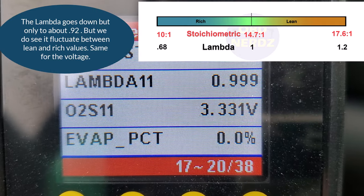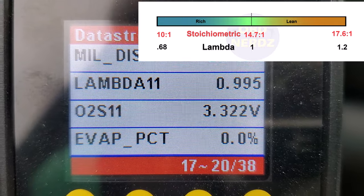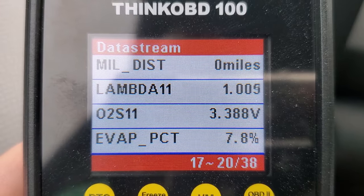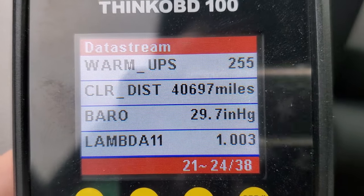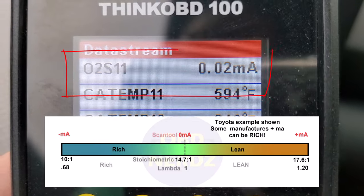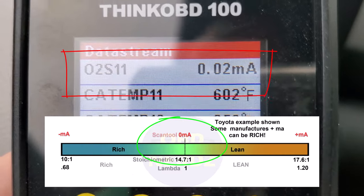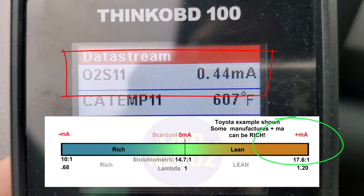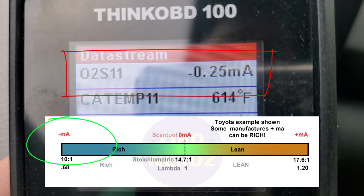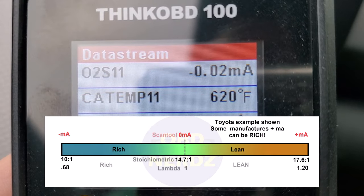I would say that sensor is good — it's responding normally. Looking at the milliamps reading, we're sitting around zero which is what we want. I pump the brakes and we see it go up, then go negative, then come back. So again, different meters show slightly different things and give you different information.